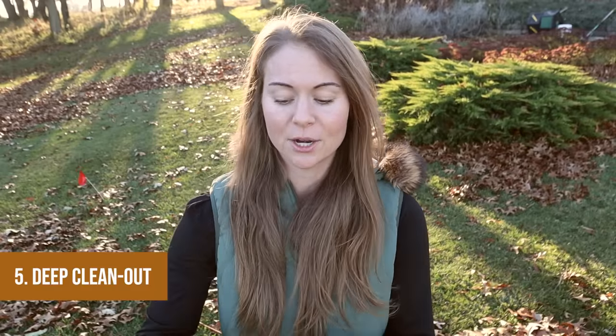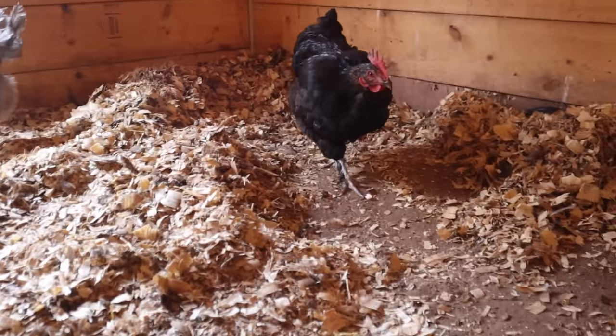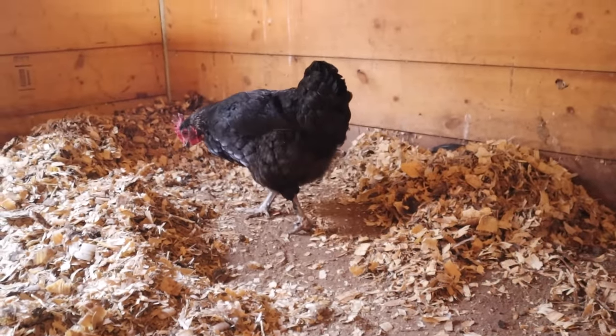If you use the deep litter method, please leave a comment on whether you stir or leave the bottom layer — I'm curious what works best. Step five: we do one big coop clean out roughly two to three times a year. We like to do it right before winter and then after winter in the spring. If there's a freak warm day in February — like 60 degrees in Wisconsin — I'll take that opportunity for a quick clean out too, because our birds spend a lot more time inside during winter and poop much more inside.